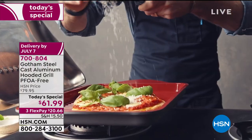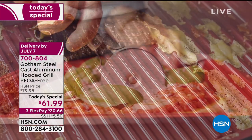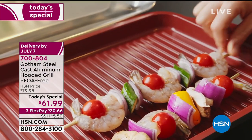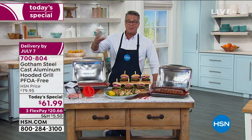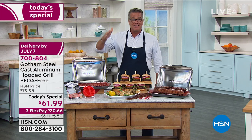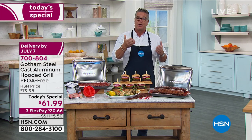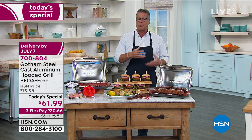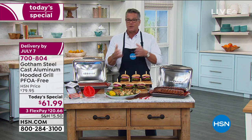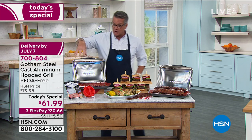I usually cook my burgers inside anyway - my son Danny likes them that way too. Anybody that's had a great burger at any diner or any really great restaurant knows a lot of people like to put them right on a flat top, and that's what this is like. It turns your regular burners into a great flat-top grill inside. Whether you are cooking burgers, steaks, fish, or veggies, everything is covered under one lid - literally.